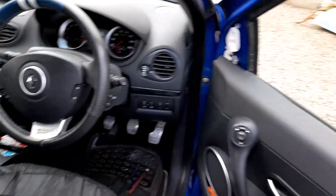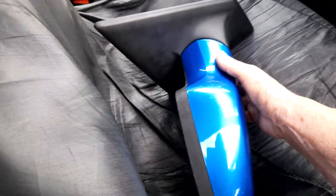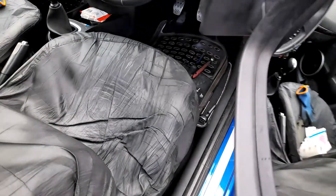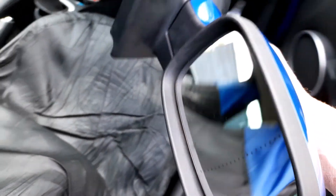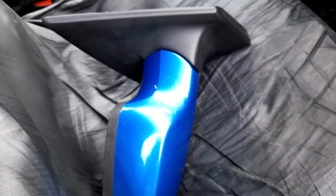Wondering what I'm doing? I'm changing this - it's second hand but it's the same colour as the car, the Cleo 197. The surround is in good nick, there's a few little marks on it. Just hope it works alright, so let's see.